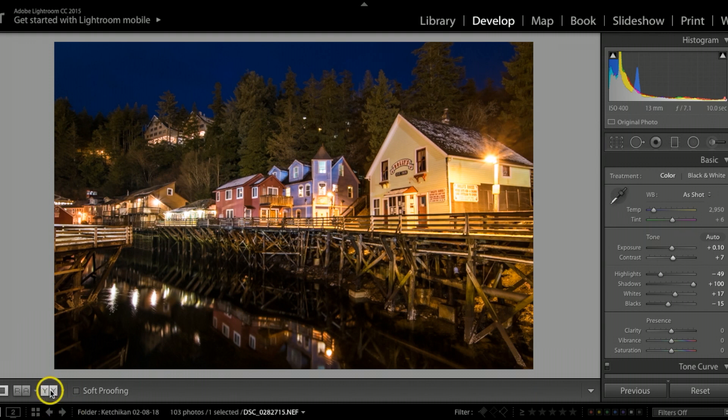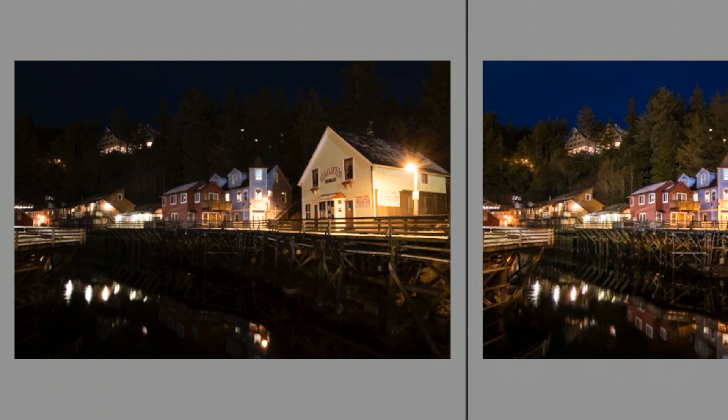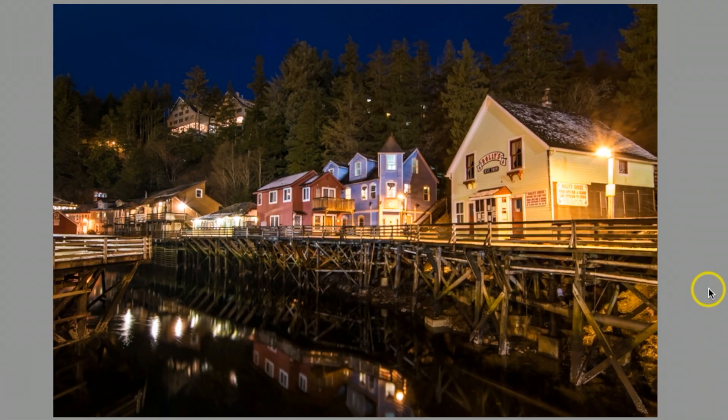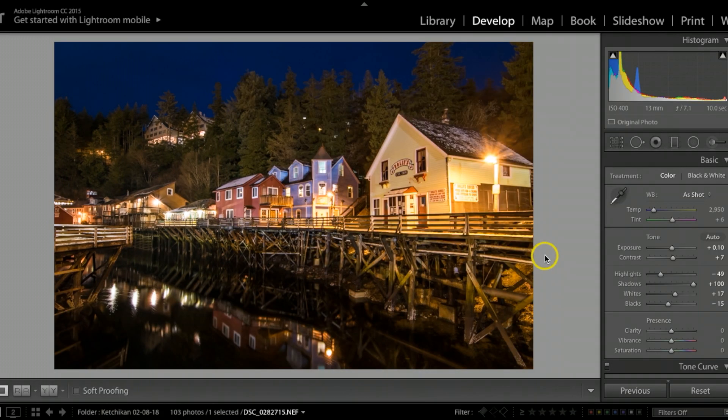That's a quick tip rundown for how I retouched this. Looking at the before and after, you can see how much better I took this darker, dingy-looking photograph and created a really nice retouch. If you ever get a chance to travel up to Alaska — especially on a northbound cruise ship — Ketchikan is one of the first stops and Creek Street is a really cool place to visit for photography. I hope this helped you out. If it did, hit that like button, be sure to subscribe for future videos and tutorials, and we'll catch you on the next one.